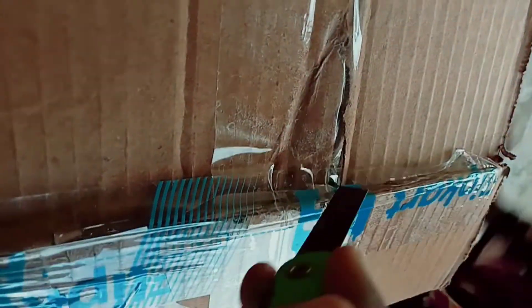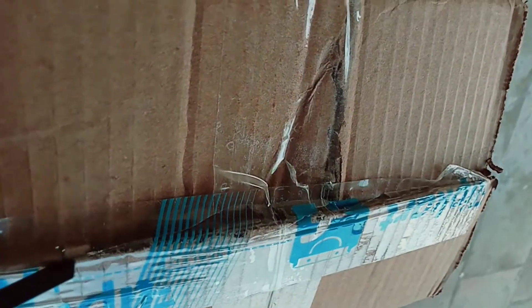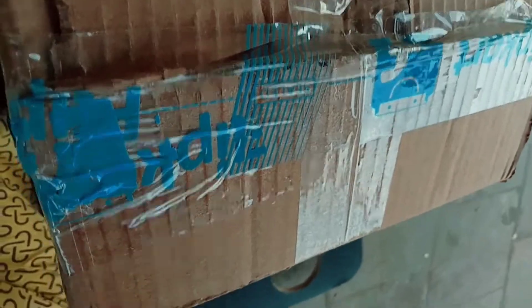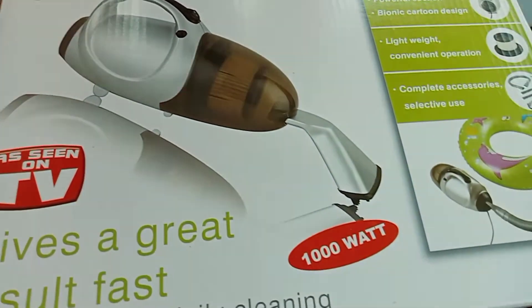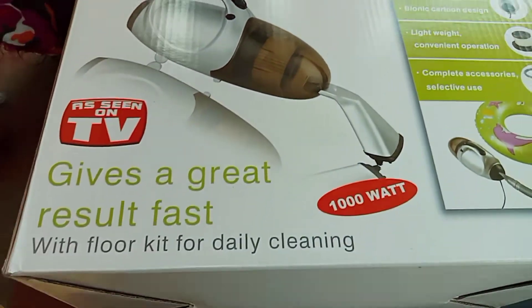First of all, there is a vacuum cleaner. I am going to order it in the click code. It is the lowest price of the packing. I am going to review it. It is 1000 watts. I am going to use it. It is a lot of fun. If you are interested in this video, share it with you.